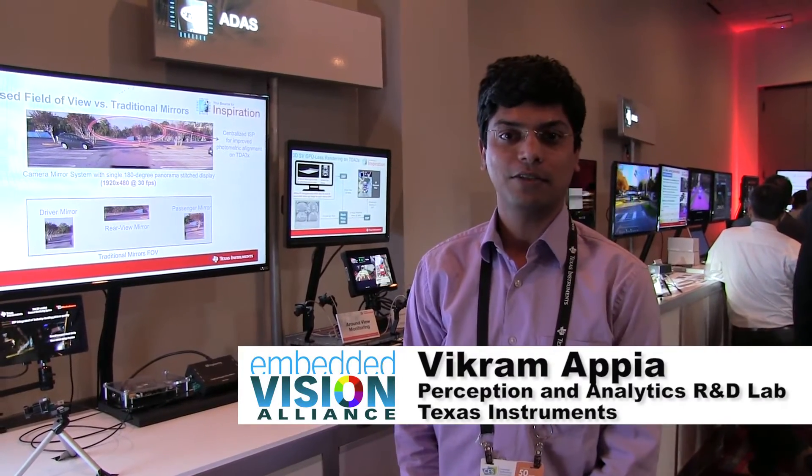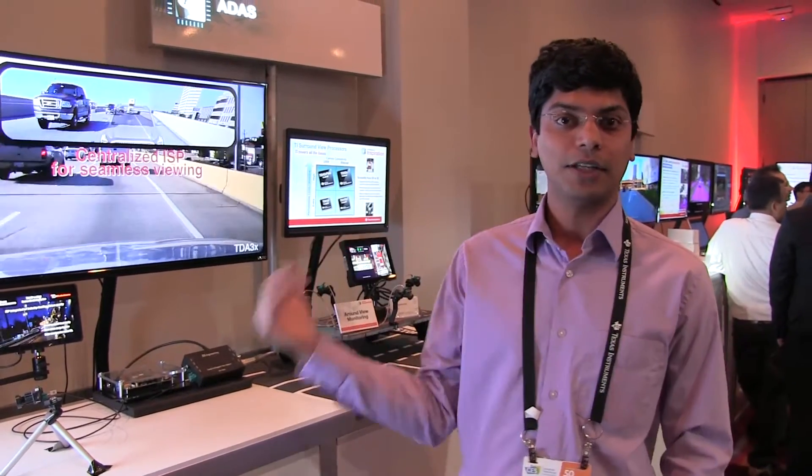Hello, welcome to CES 2017. I am Vikram Afia from Texas Instruments. Today I am going to showcase a demo of a mirror replacement system, a system that completely replaces all the traditional mirrors in the cars, and then stitches them together to show complete surroundings of the camera.